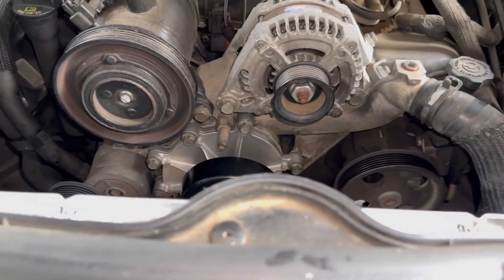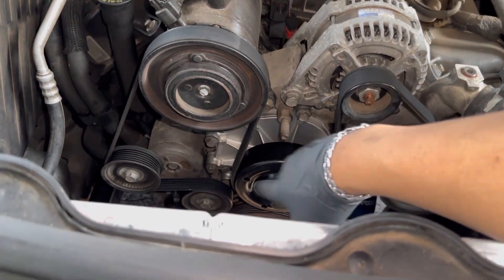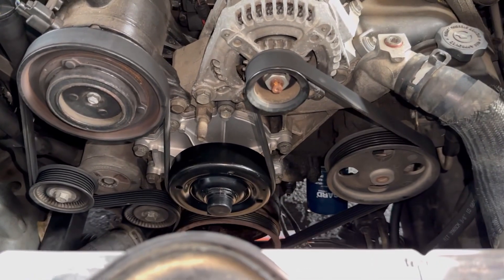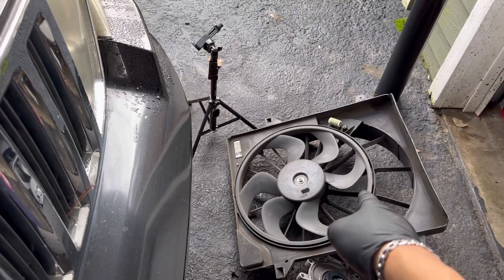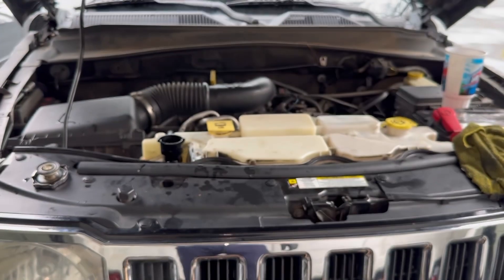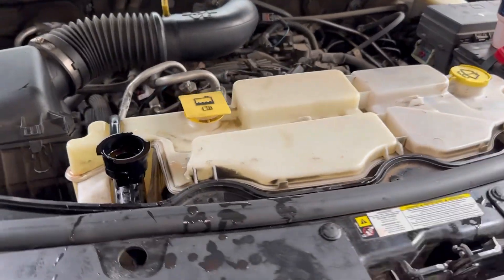The water pump is installed. I've got the idler pulley back on and the belt back on as well — this is what the belt looks like. Now we're going to put the fan back in and reinstall the reservoir.